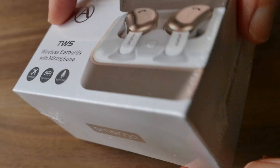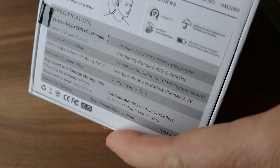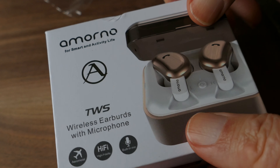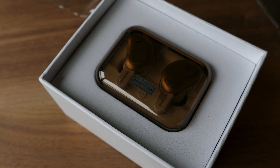I guess it's pronounced Amorno — A-M-O-R-N-O. These are Bluetooth headphones. I normally use Apple AirPods as my go-to for wireless, and I really enjoy those. They've never fallen out of my ears and they work great, but these are quite a bit less expensive.